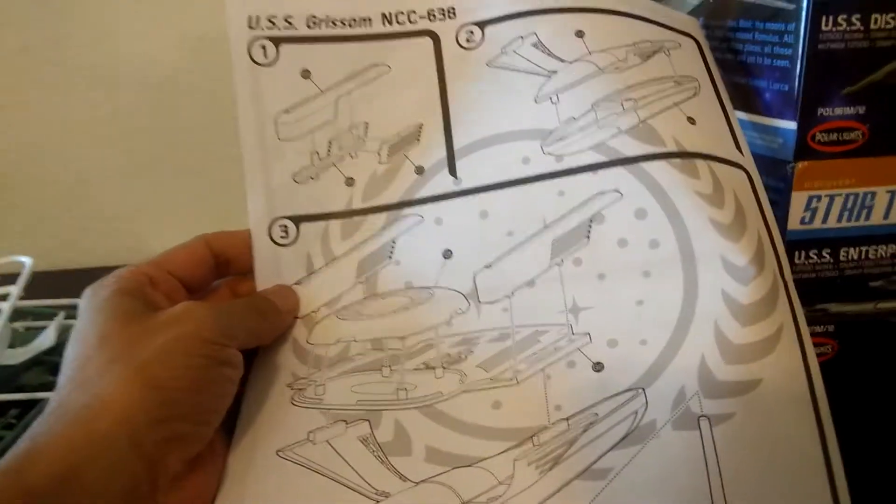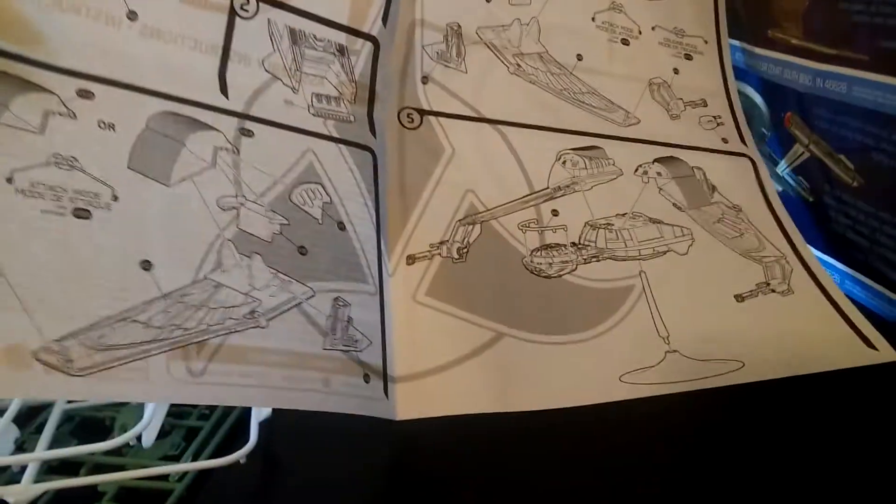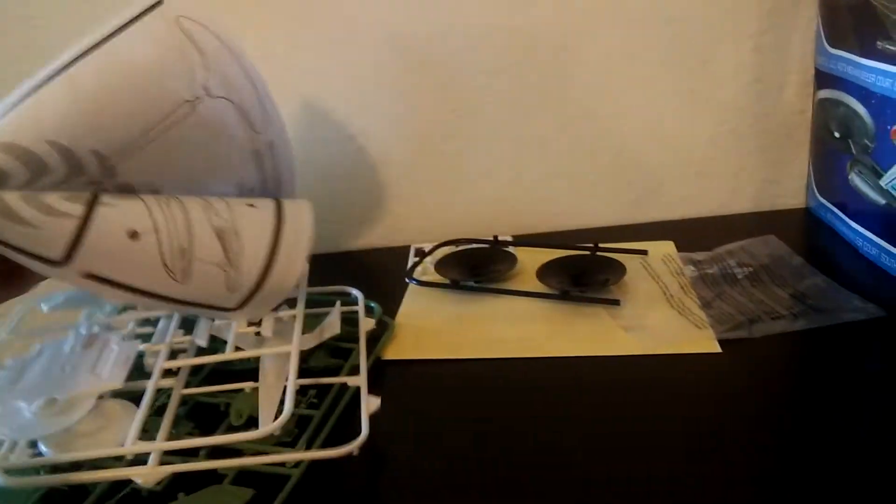The instructions are pretty quick — three steps for the Grissom, and I think you have a whopping five steps for the Bird of Prey. Let me give you a quick shot at the decals.